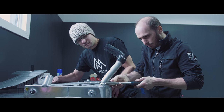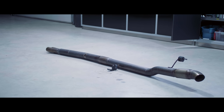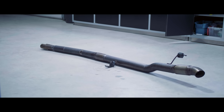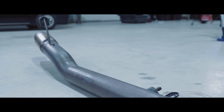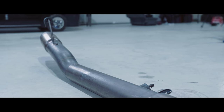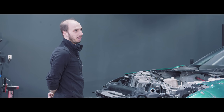We've been using Vibrant stuff since 2008. In fact, the exhaust on this vehicle is from 2008 and it's never failed us. The main reason we use Vibrant is because we've never had an issue with it. The second reason is because, especially for the aluminum components, they're super easy to weld with.